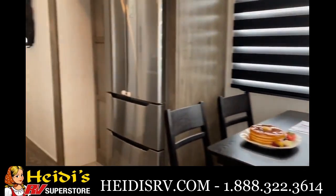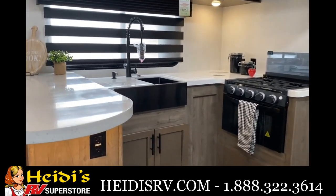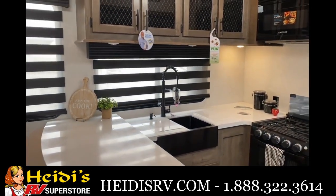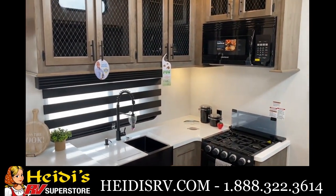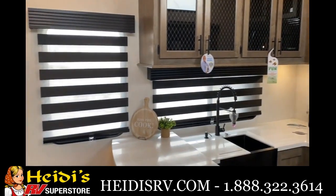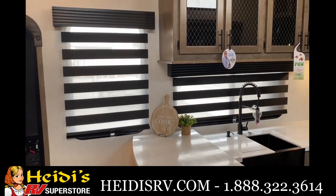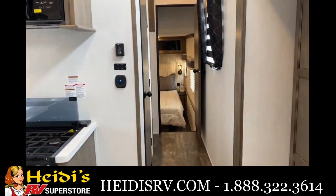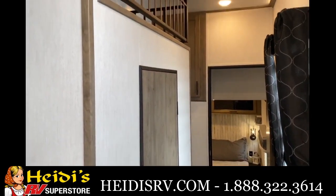Moving along, we'll get into that chef's kitchen. You have a ton of storage down below, a big farm-style deep basin sink, a lot of countertop storage, a lot of overhead storage, a big microwave, and you also have campsite windows so you're going to be able to keep track of maybe the kiddos or people outside — you'll be able to see your campsite.